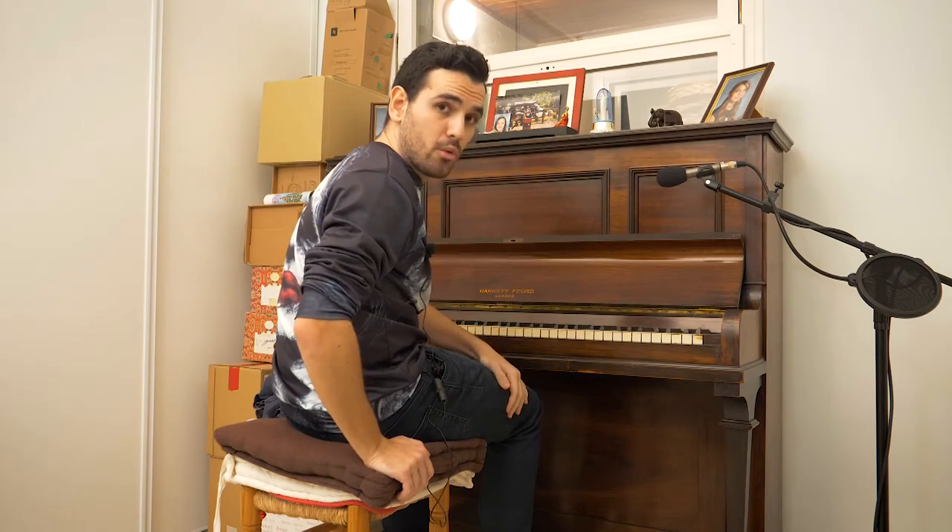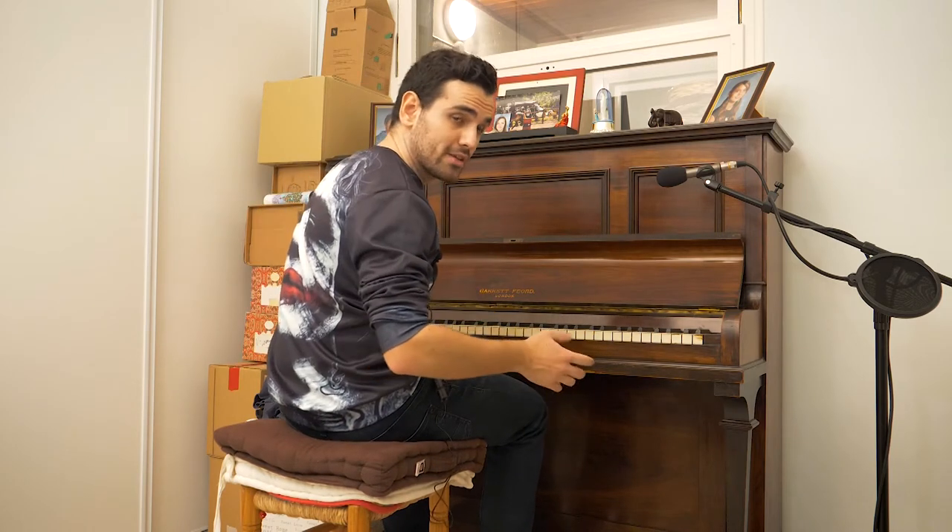Our friend Bob — you know, No Woman No Cry — you know that song? So with this piano, it would sound like this.